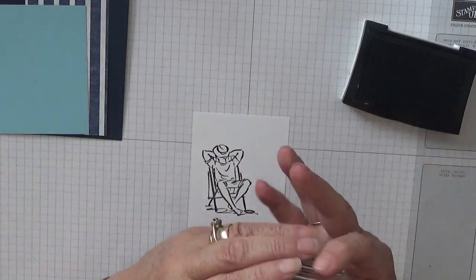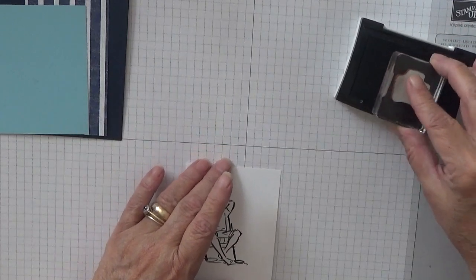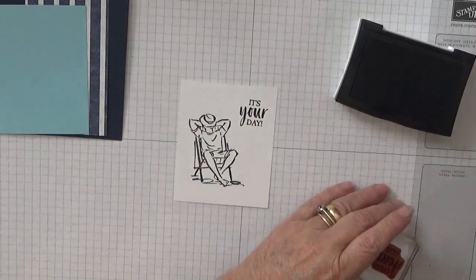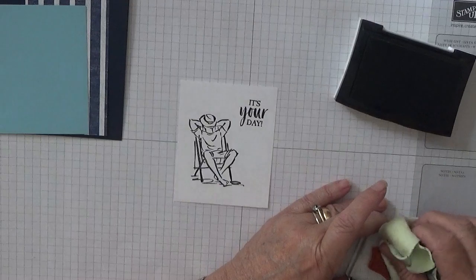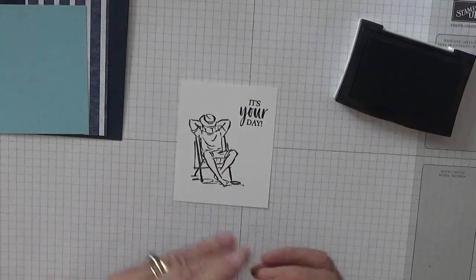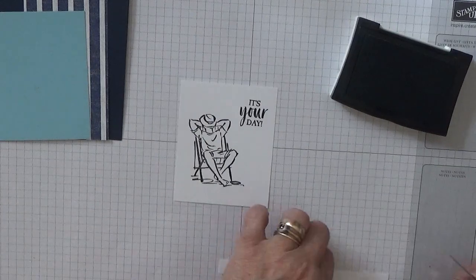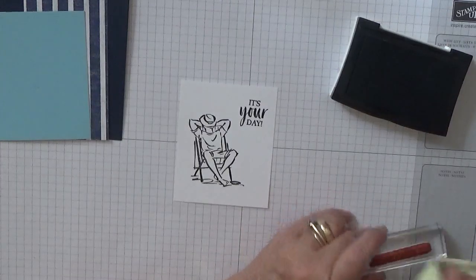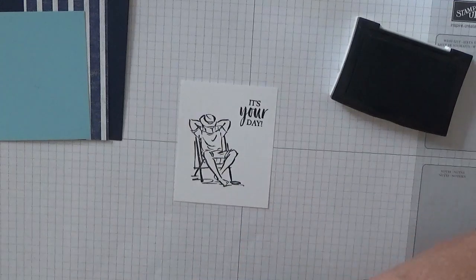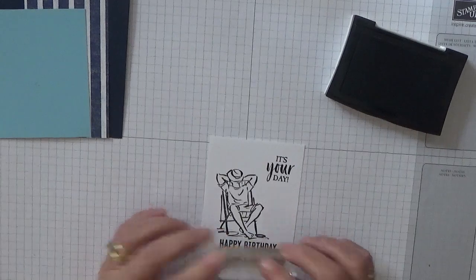Then we've got 'It's Your Day' — now that's not on there straight — just going to pull it forward and stamp this up here and pray it straight. Now then 'relax' — we're going to stamp on this card and do the whole thing; it doesn't matter, we only want the word relax. And then the word 'Happy Birthday,' which we've got right at the bottom here, and just stamp it like that.